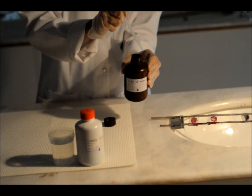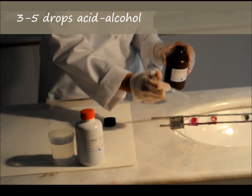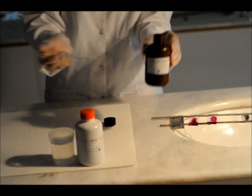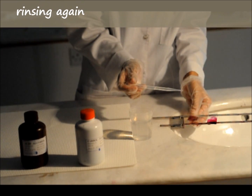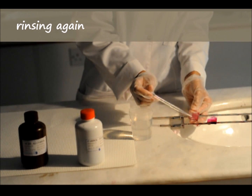Then place an acid-alcohol solution to remove the stain. Acid-fast structures will resist the acid-alcohol stain action. Rinse in tap water again.